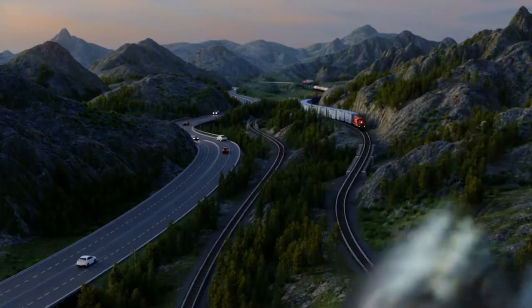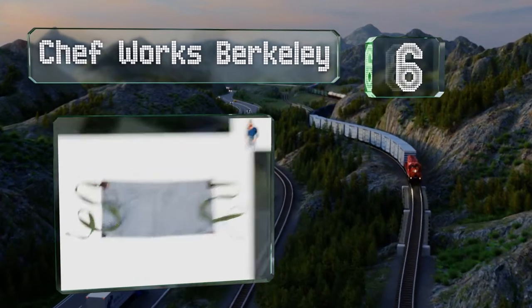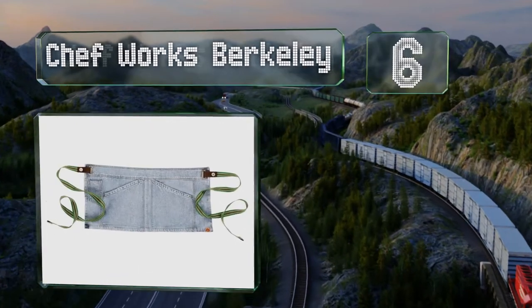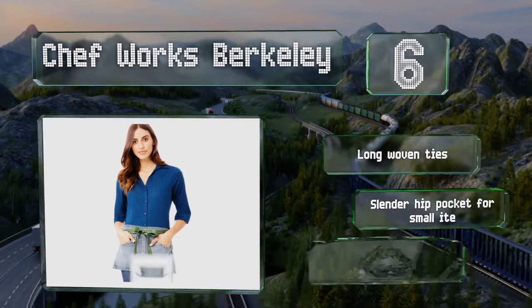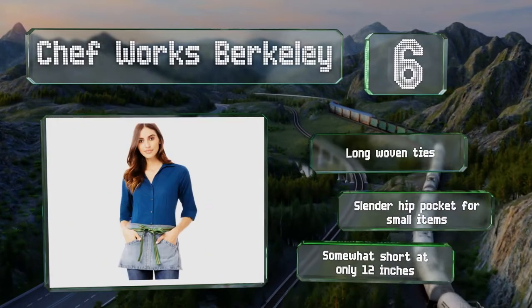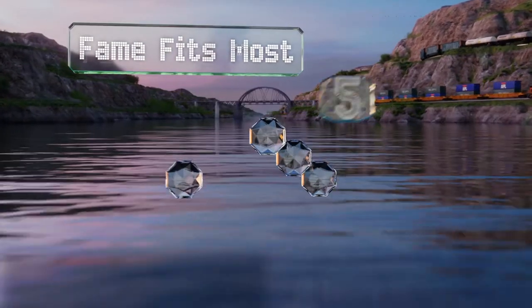At number six, the Chef Works Berkeley features a range of light and dark denim washes, made with either solid colored or striped straps. Each has two slash pockets in the front and is crafted with metal fittings attached to leather belt links. It's equipped with long woven ties and a slender hip pocket for small items, however it is somewhat short at only 12 inches.